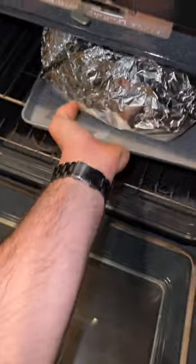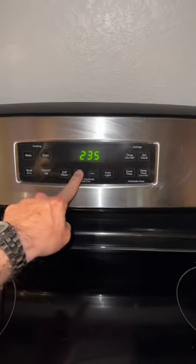All right, then we'll toss it back in the oven. Close her up. All right, I think I'm going to turn this to 250. Hit start. I'm going to let that sit for another hour and a half, and we'll come back and check it.